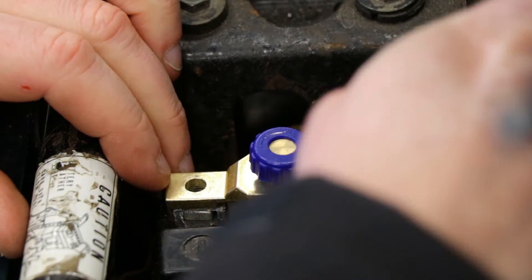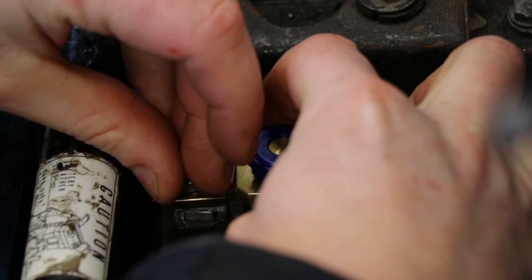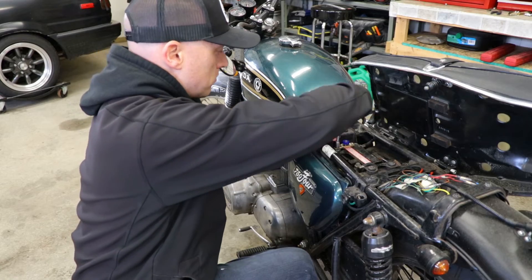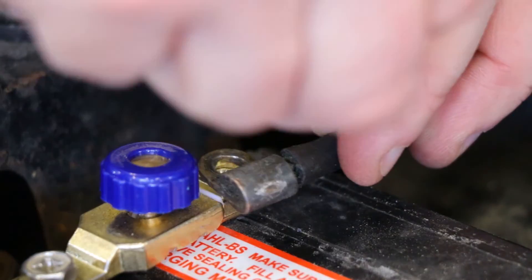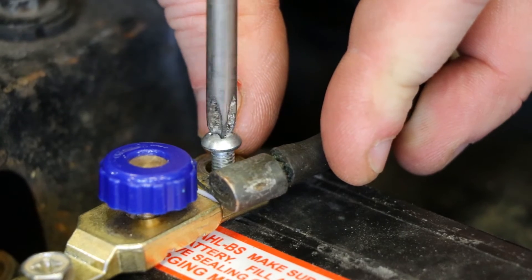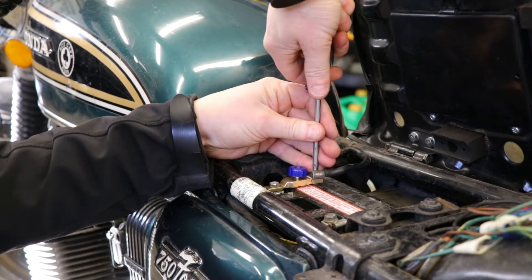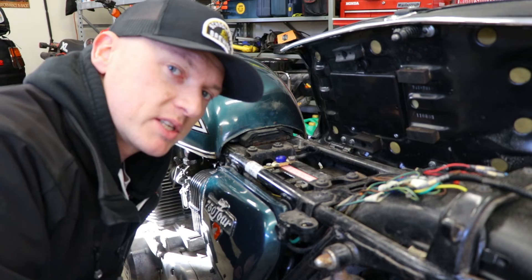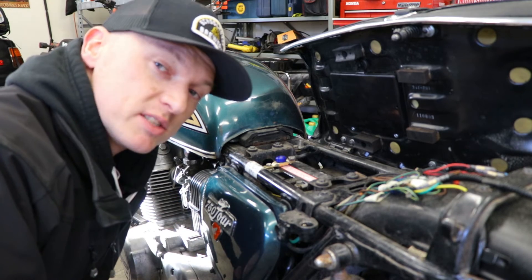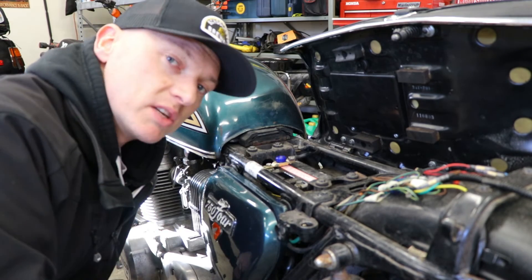Of course, if you want to pick up one of these disconnects or battery isolators, you can hit the links down in the description below. They're affiliate links, so if you purchase something, I do get a small commission. All of that money is going back into this channel and making these videos. With that all done, we can check to see if the disconnect works by turning on the key, seeing some indicator lights, and seeing if this works.